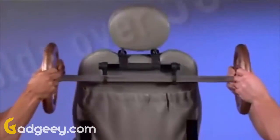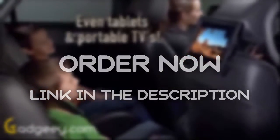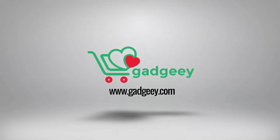Headrest Helper is so strong it will hang and hold this barbell with more than 50 pounds — ideal for anyone with an active lifestyle, and even for hanging tablets and TVs to keep kids entertained for more hours.